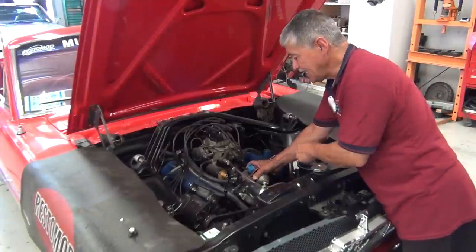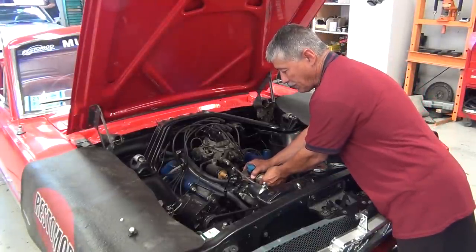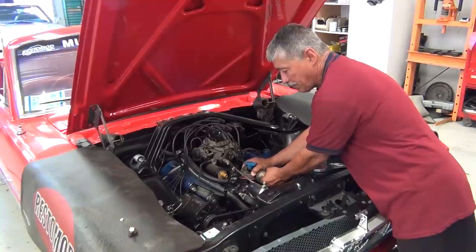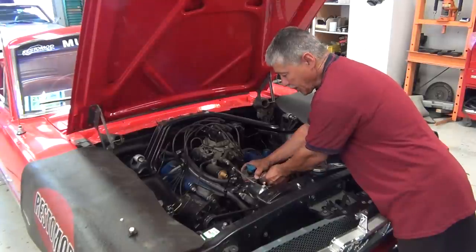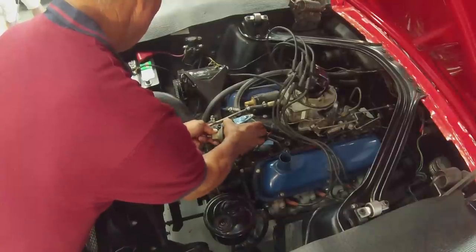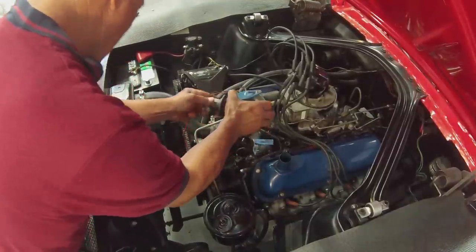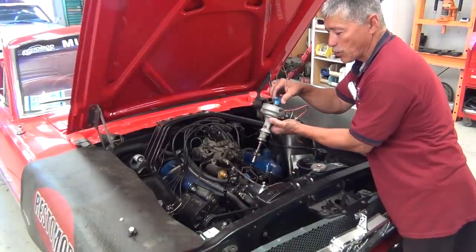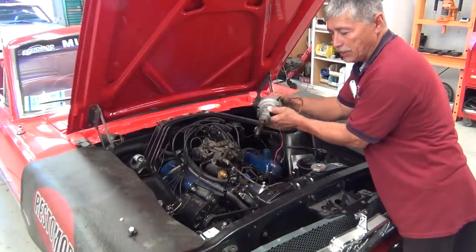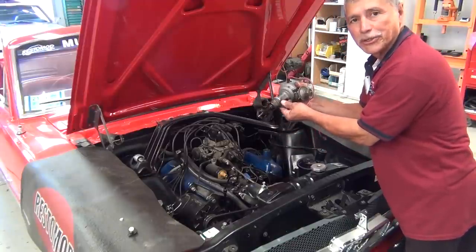I've got everything disconnected. We're going to lift up on the distributor and pull up on it — you can see it start to lift up. If for some reason it does not lift up, don't take a hammer to it. Just work it, turn it — it should pull straight up. And there you have it. Here's our distributor; it's in working order. The gears are good, everything's good. That's all there is to taking out this distributor.